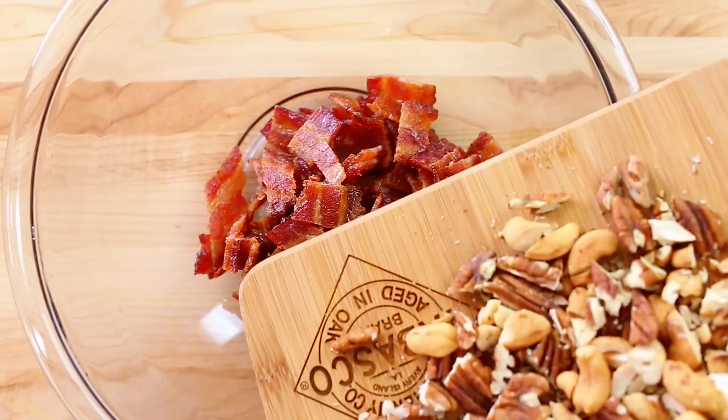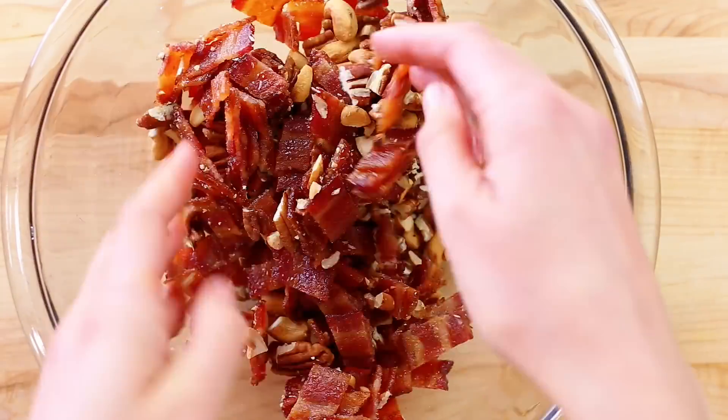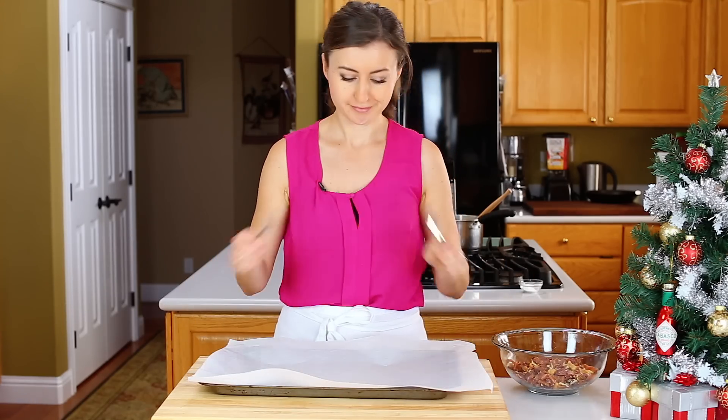Toss your bacon and cooled nuts together and set them aside. Because brittle sets quickly, you want to have everything ready in advance. Line a large baking sheet with parchment paper and pull out two forks.